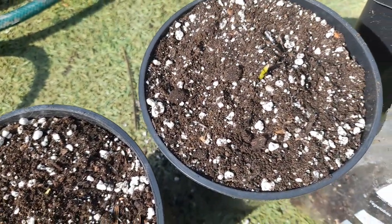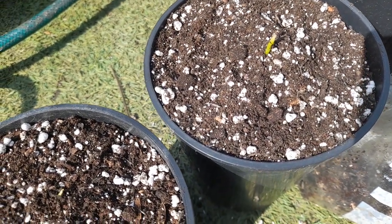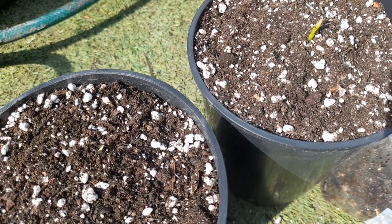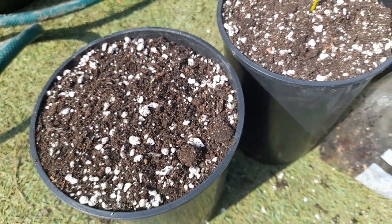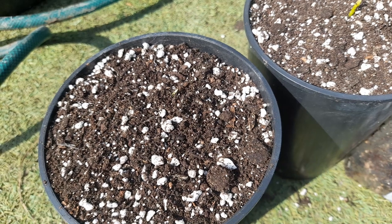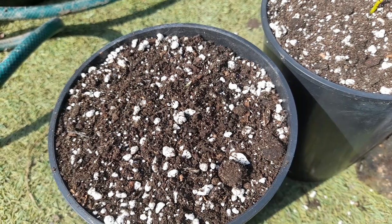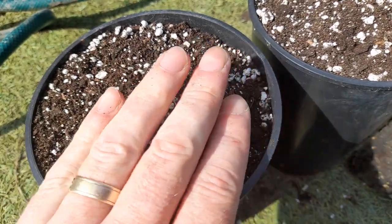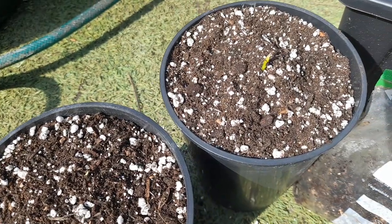That's all I'm going to do with them - give them a good water and then put them indoors on a windowsill. They don't need a huge amount of heat at this stage, but they do want fairly good light. Room temperature should be fine. I've got a west-facing window so it will warm up a little bit during the day, warming the pot up, and ambient room temperature at night should be adequate.